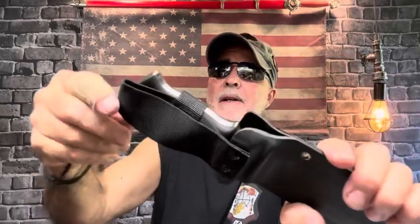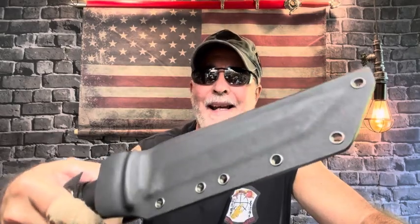The Cobra Tech Renegade Tanto is 440C steel with a satin finish, G10 scales, and is full tang. It's heavy. It's not available right now, but you can log into the site and set up a notify-me alert with your email. This is an awesome knife. It comes with a kydex sheath with a nylon belt loop and a lanyard.